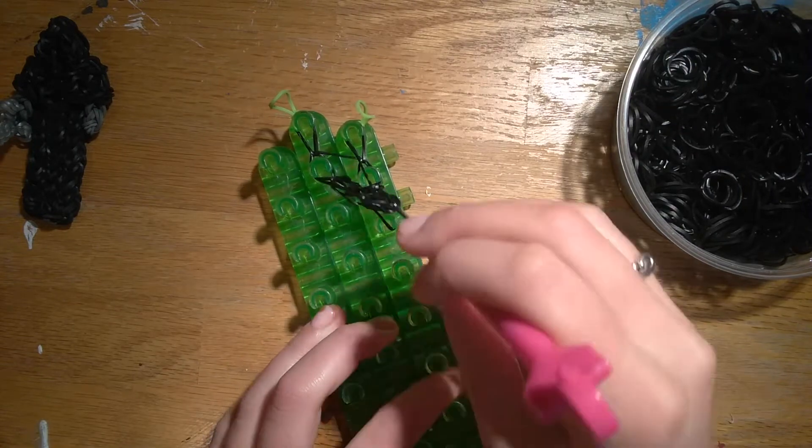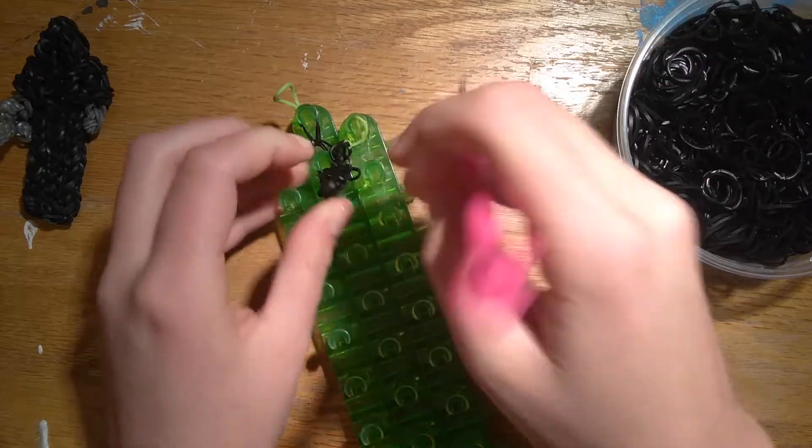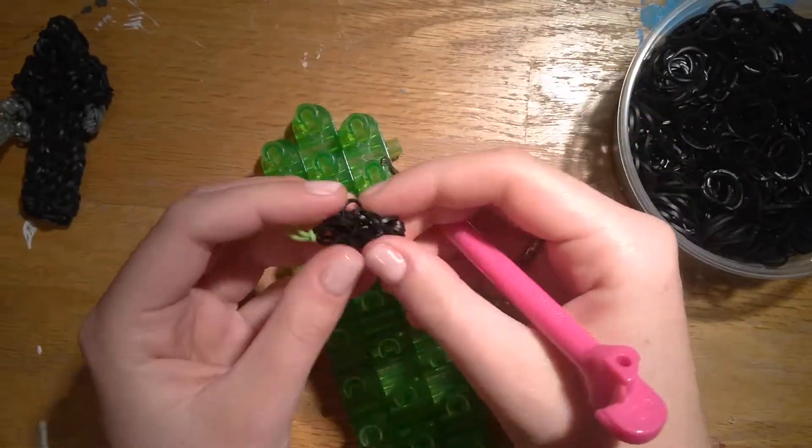And then tie this one as well. So you can pull this off — I did this yesterday and I launched it across the room. That was fun.